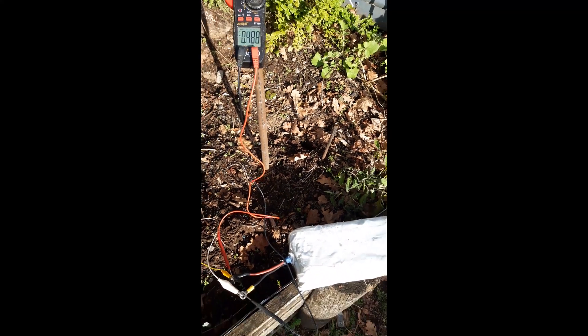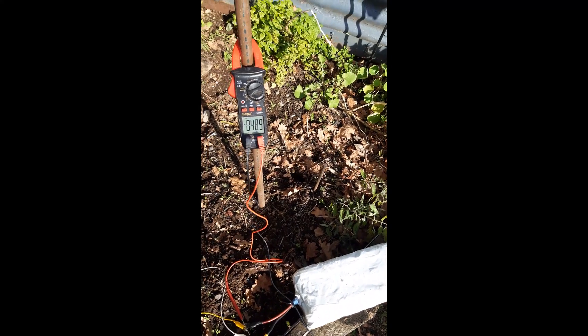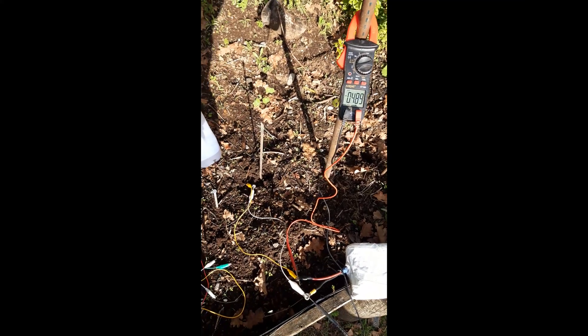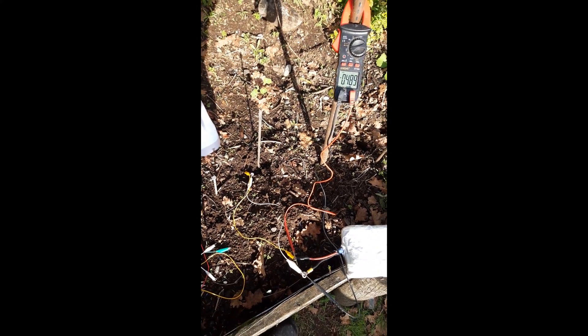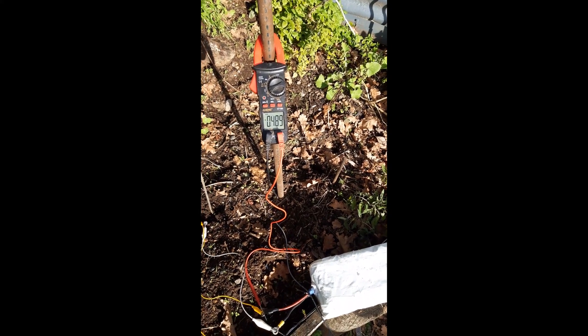So soon I'll be able to connect this to anything I like and run it for an appreciable amount of time. In the meantime, I'm going to go and get myself a whole lot more carbon rods out of batteries, a packet of six-inch nails, and I'm going to build a battery to power my house.